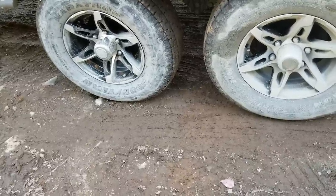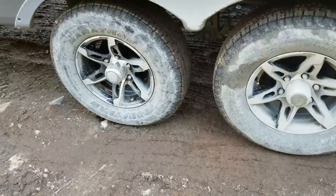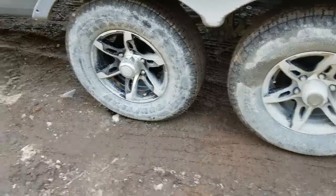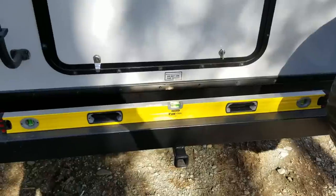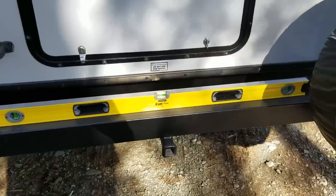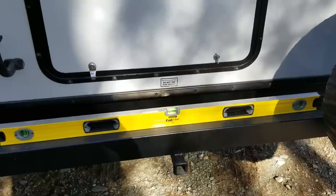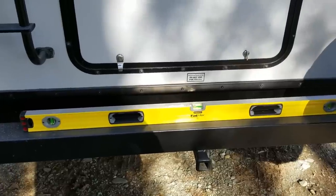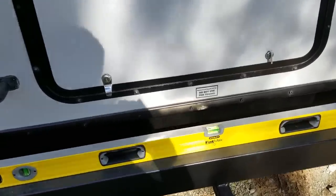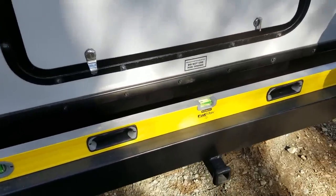I recommend you reposition your vehicle or trailer about a foot behind where you actually want it to be, which I've done here. I always bring a trusty four-foot level — I know it's kind of crazy to bring a big level camping, but every place I go to is not level so I'm constantly having to level the trailer. It makes the job a little easier.